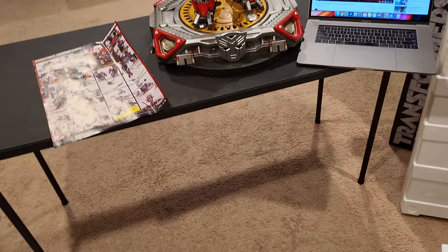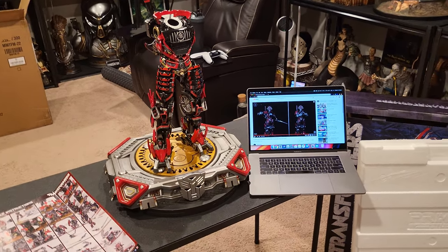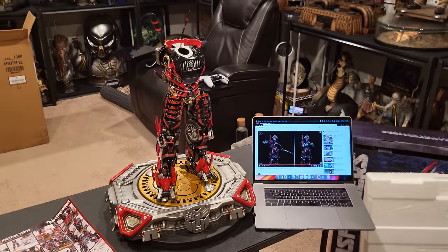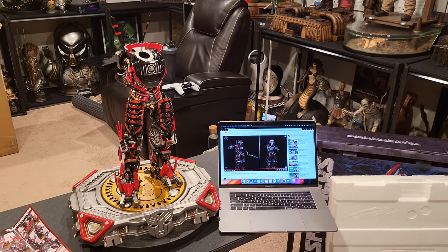Those LR44 batteries always tend to die super quick. You can see how big it is next to my laptop — I'm using the laptop and video to follow along because these instructions are very hard to follow. Let's check out first the swords and then we'll do the hands close-grip, and get some batteries in that head.